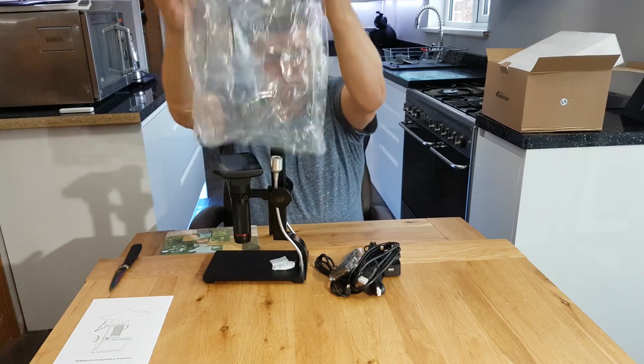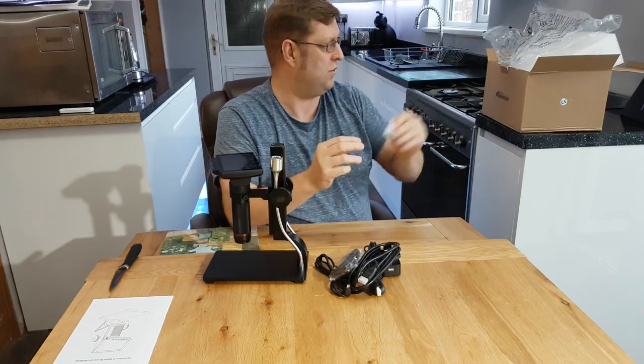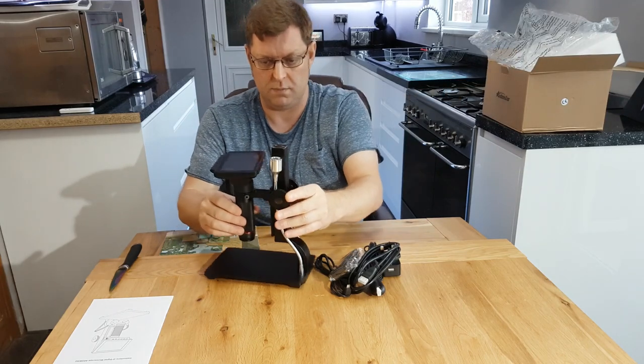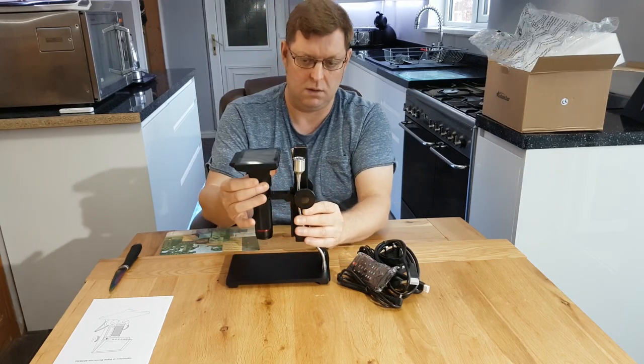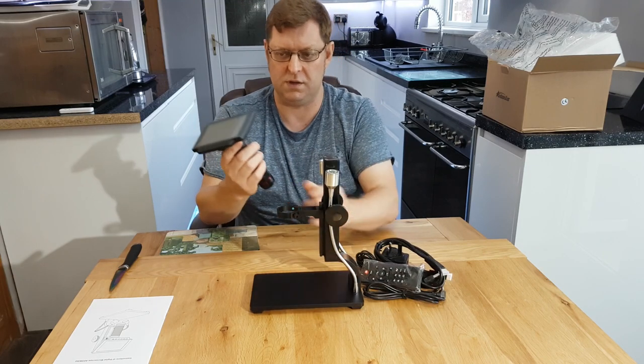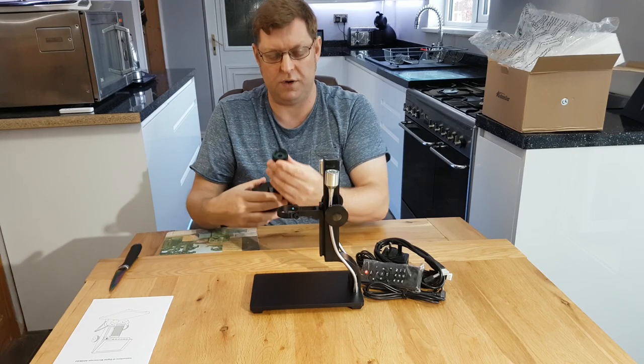It comes packaged with a couple of silica gel packets to keep it dry. It's a nice sturdy metal-type microscope. It's got a decent lens with the lens cover on as well.